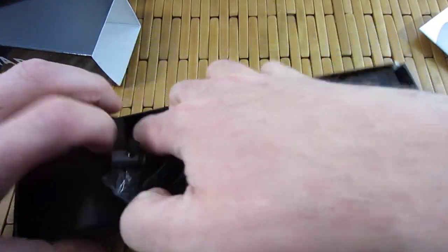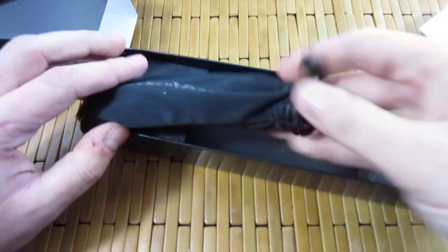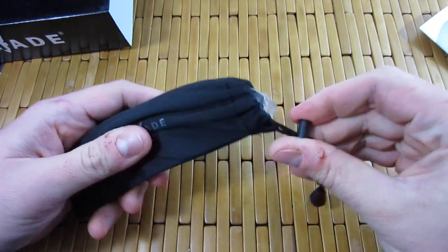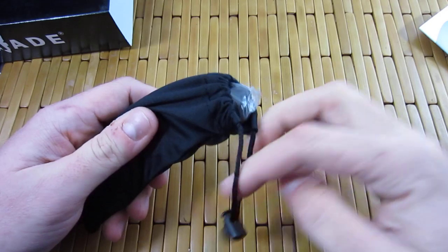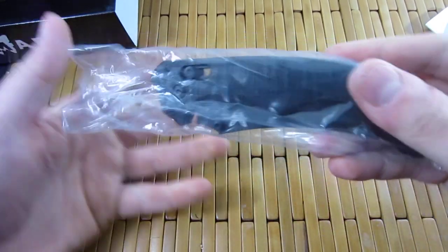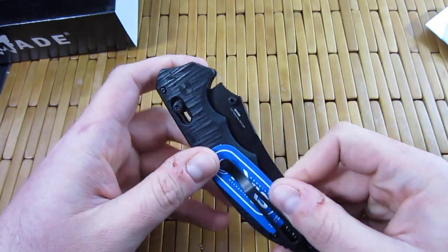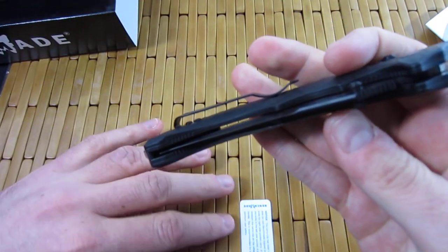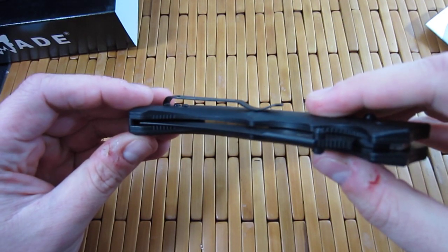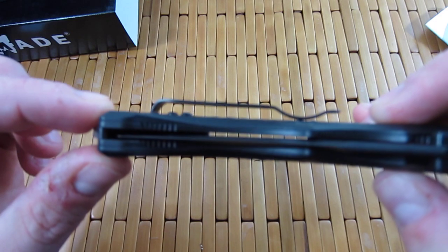By long time I mean when I first got into knife knives, as I like to say, this was one that I really wanted to get early on and I never did. It is the Bedlam Axis Lock — this is the manual version. I know everyone probably assumed it was the auto version. Really excited to get this. You can see it's actually quite a bit off center, which is a little bit disappointing.